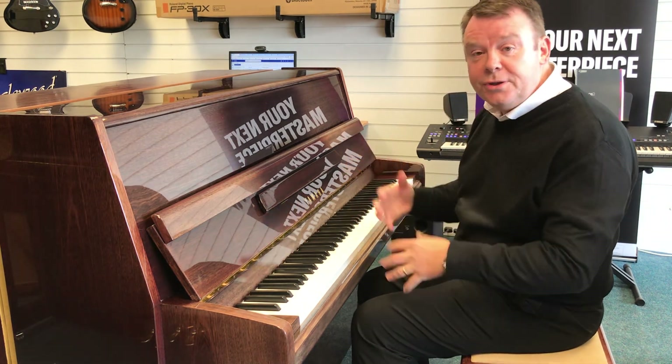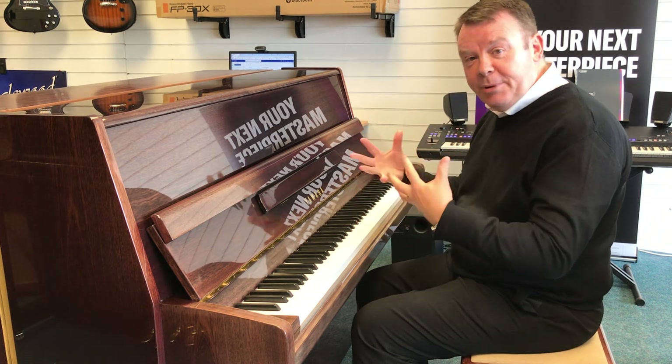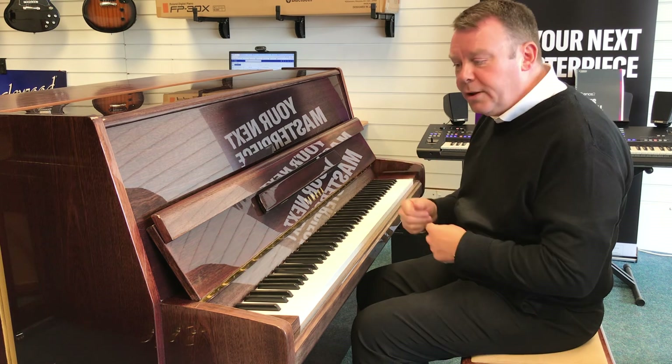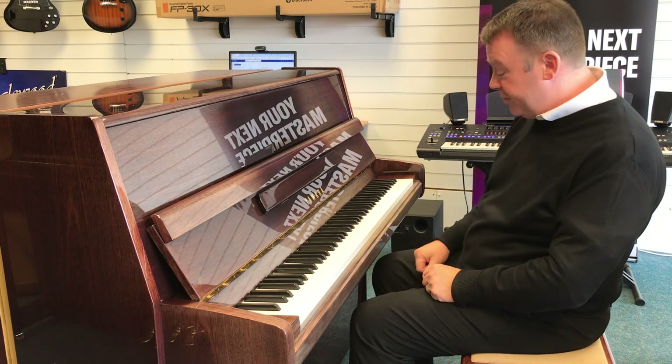It's just had a very nice tune and set up from our tuner Gareth, and being Japanese made it's got that wonderful bell-like quality and sound to it. So here we go with this Yamaha P116.